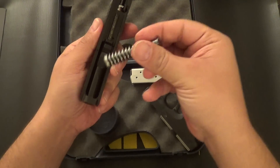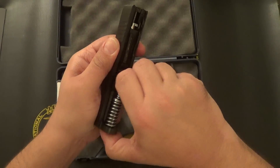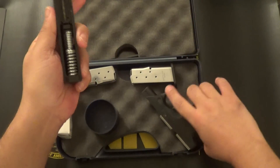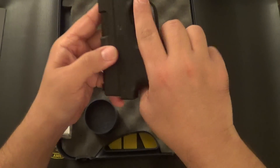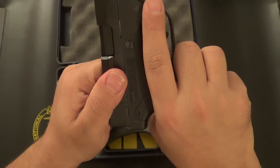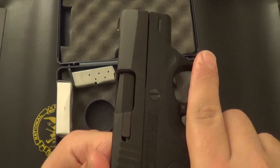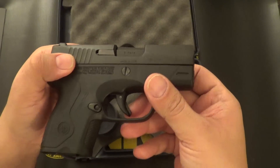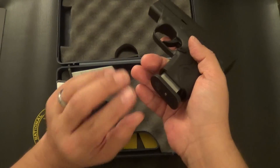The guide rod is plastic, which I do plan on replacing because I do not like plastic guide rods. To reassemble it, again it's pretty straightforward. Once you put the slide back on and slide it all the way back, that little lever will go back into place, and the firearm is back to the correct operating position.